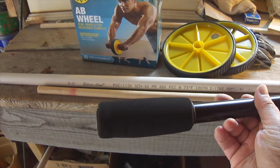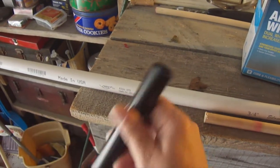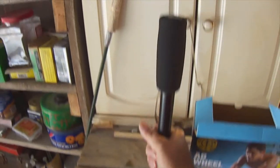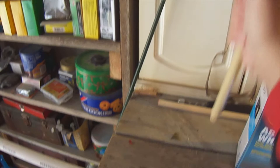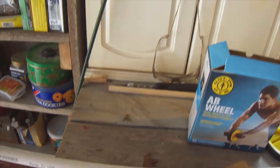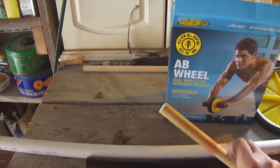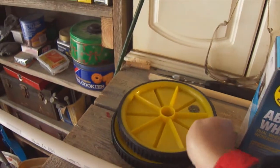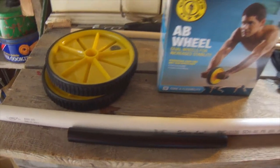In the ab wheel box you get two plastic wheels and this axle that has one of the handles already on it. We're going to put the dowel rod inside the axle and knock that handle off. We just need the metal axle, so now we've got the axle, our three-quarter inch PVC pipe, and our two wheels — that's all the materials we'll need.